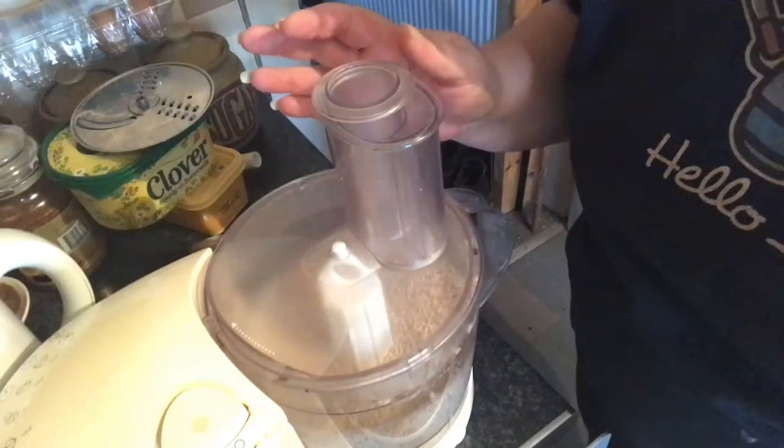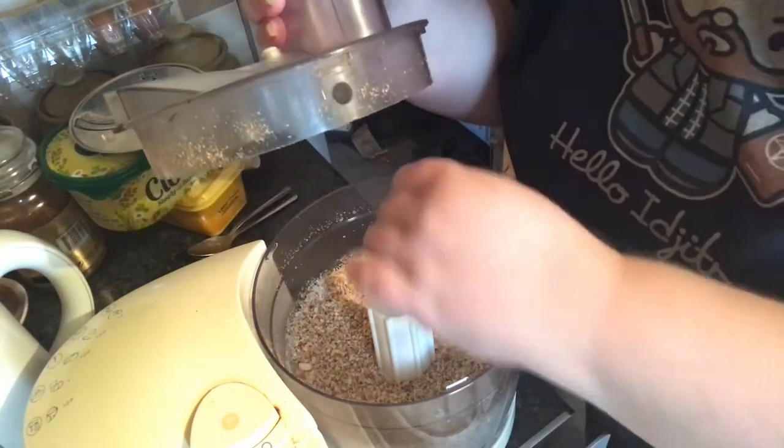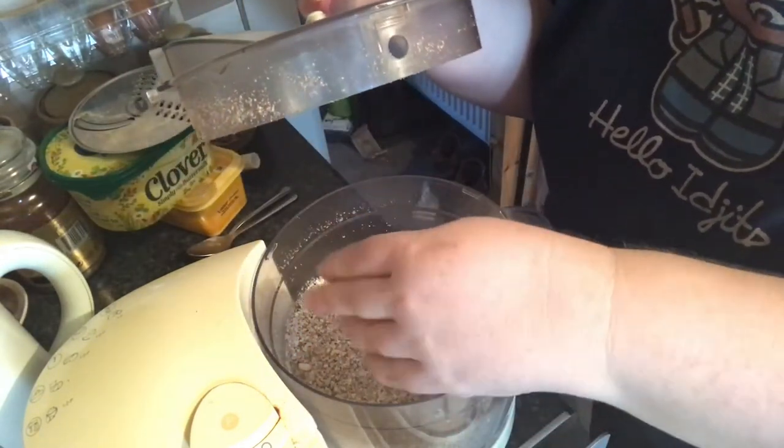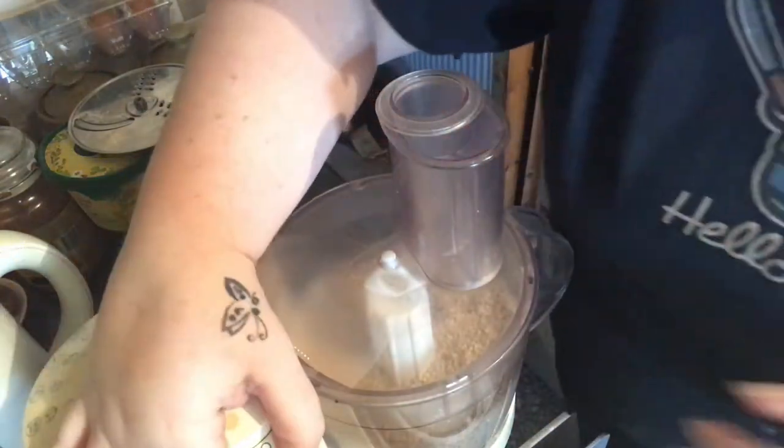I'm just going to pulverize my almonds in the food processor. Here we are at the food processor — we've got it to a fine powder but we want it a little bit finer than that, so it's going to go through for a little bit longer.